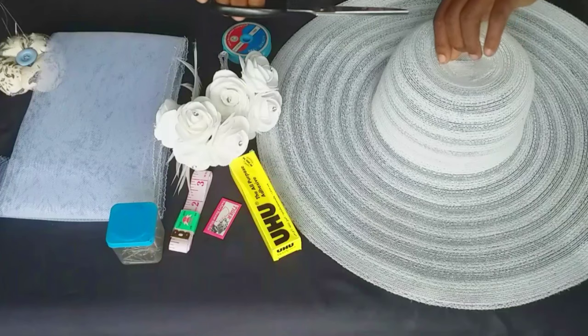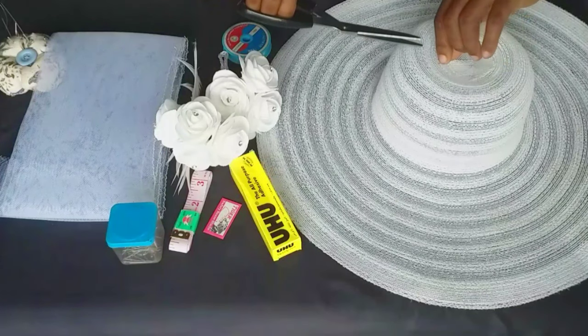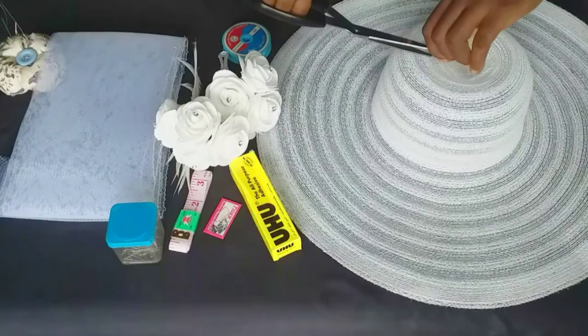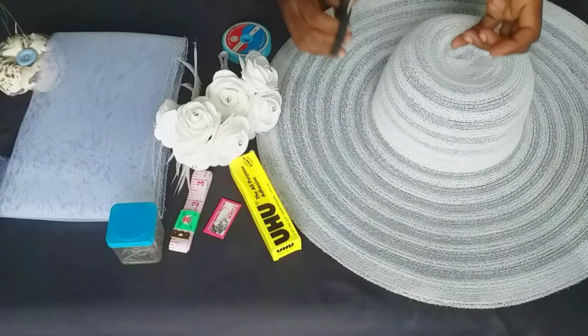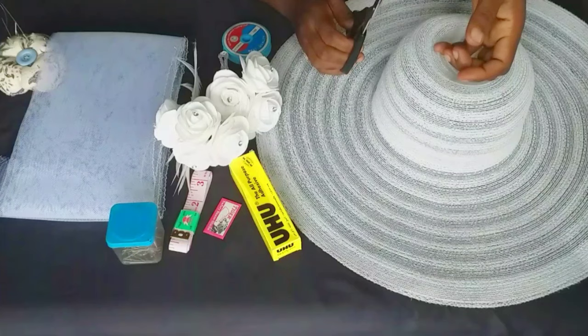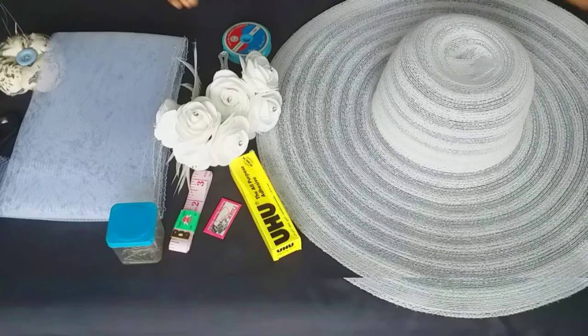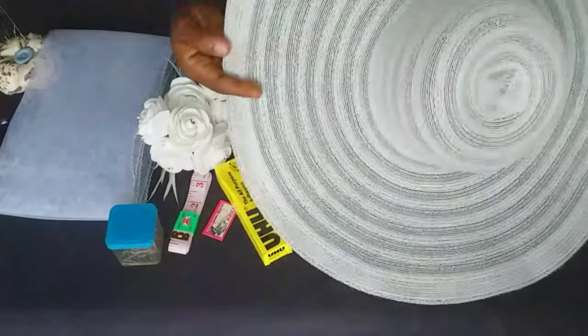Are you watching our videos for the first time? You're welcome to this family. My name is Dolly, creative director of Dolly B Crafties. I have this project at hand based on a client's request, and I decided to share my knowledge with you on how to design a hat — a simple way you can design a ready-made hat like this. Now let's go into today's video.